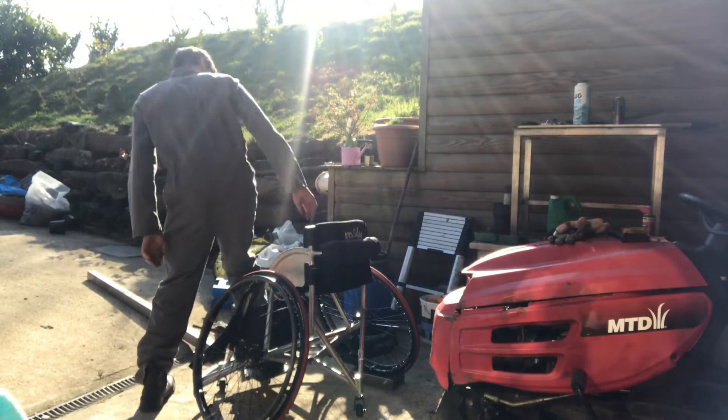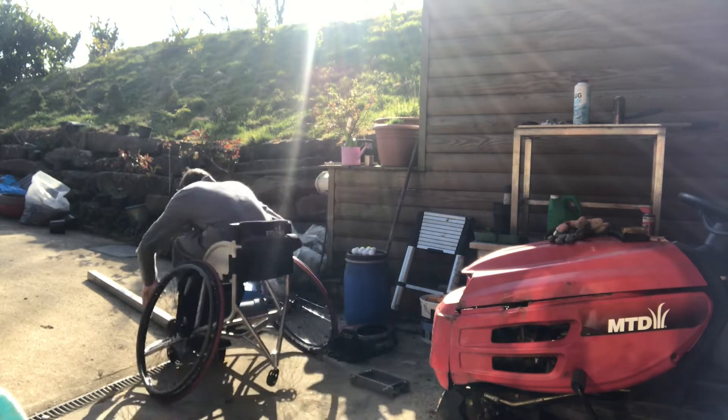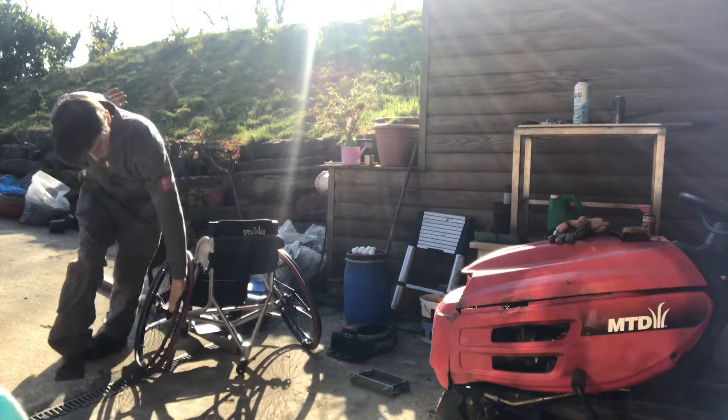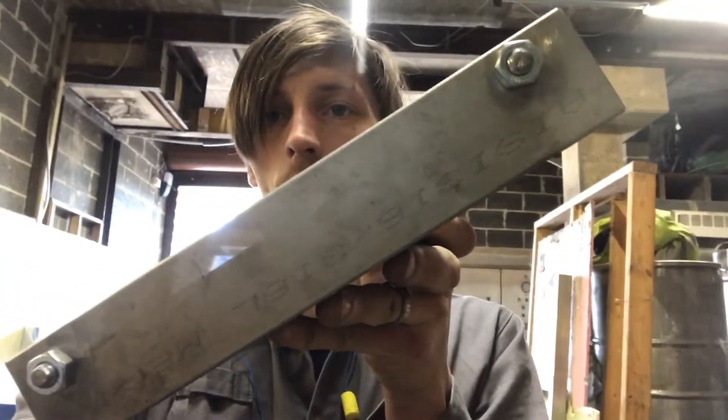Moment of truth. Back to the drawing board — the first one didn't quite work. I keep rolling off. So what we're going to try and do is, rather than have it set up flat like this, tilt it up at the front so that we don't roll the chair off the front of it. See if that works.